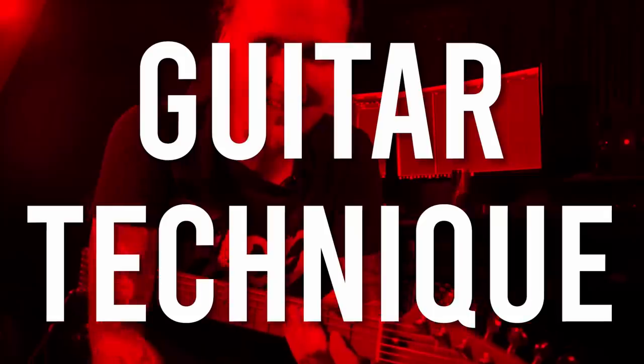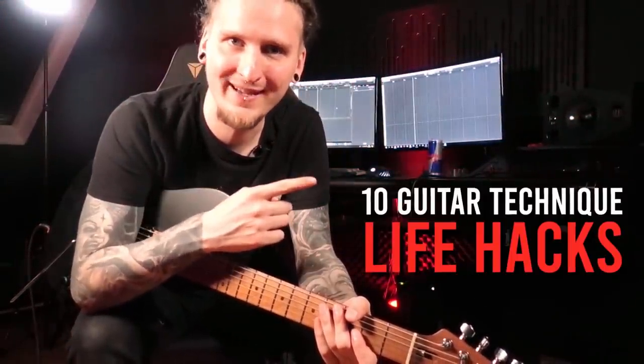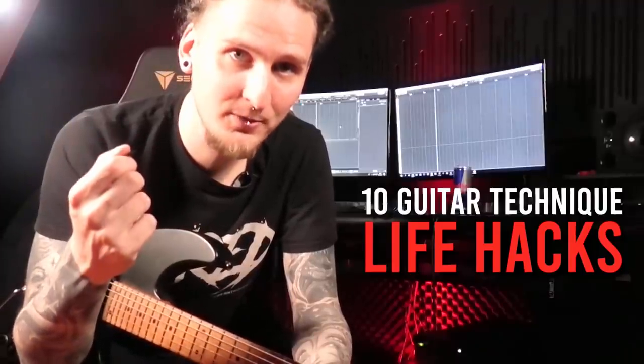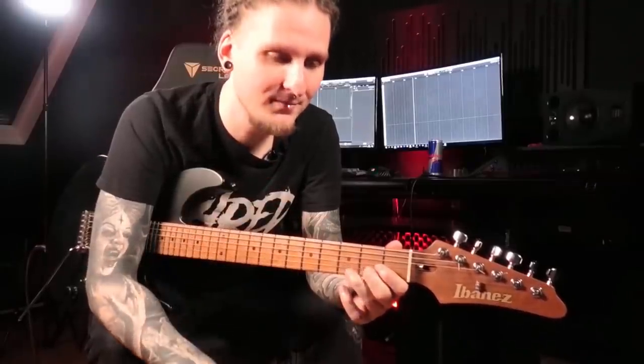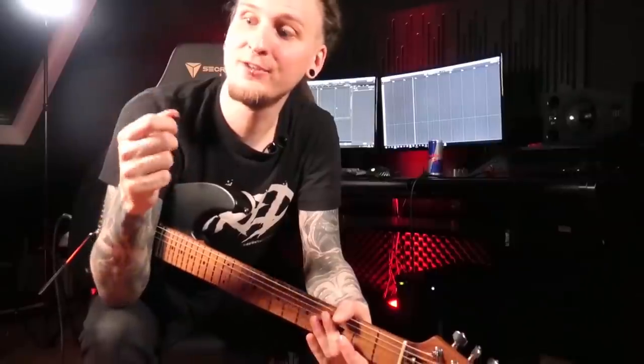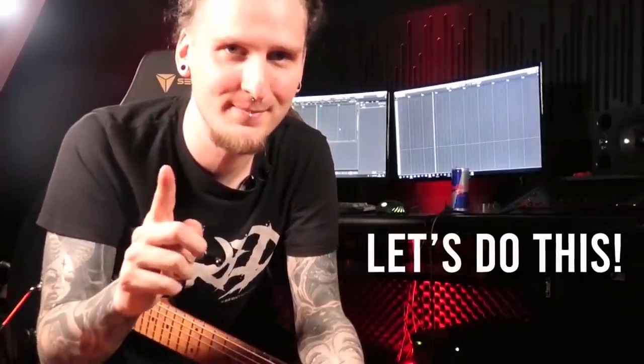Alright my friends, let's talk about guitar technique today! In this video I'd like to show you 10 guitar technique life hacks. These guitar technique adjustments brought me pretty life-changing results in the last couple of years, so let's go through all of them step by step right now because I'm quite sure that they will make your life much easier and your guitar skills much better in just 10 minutes!